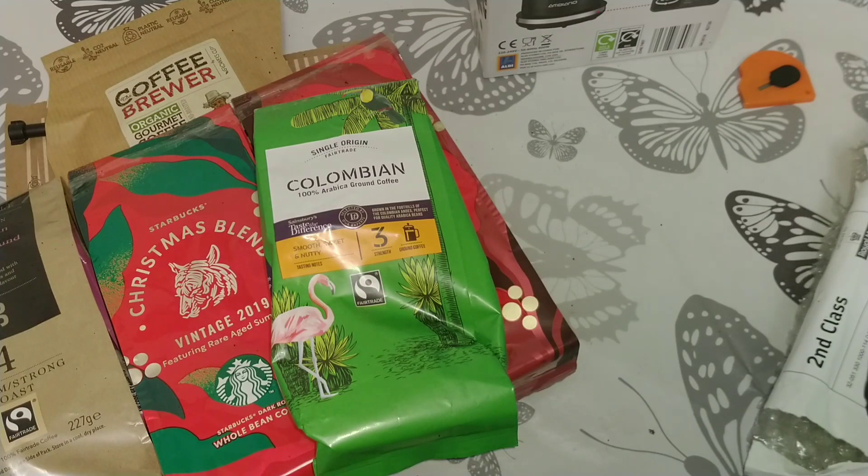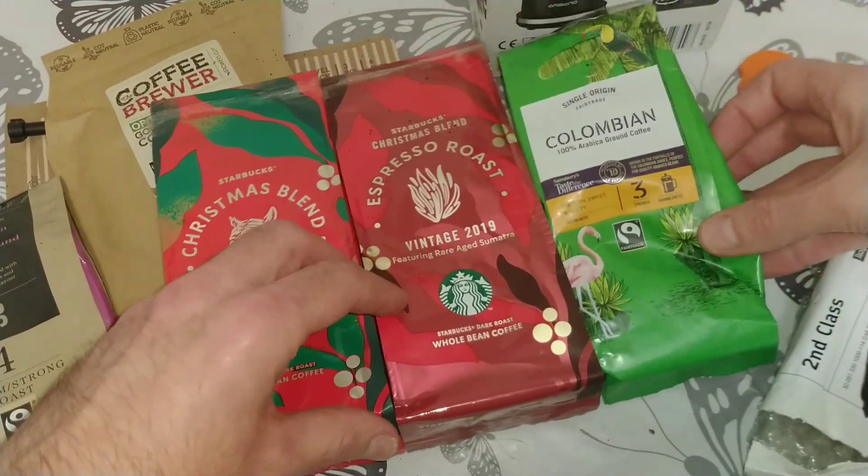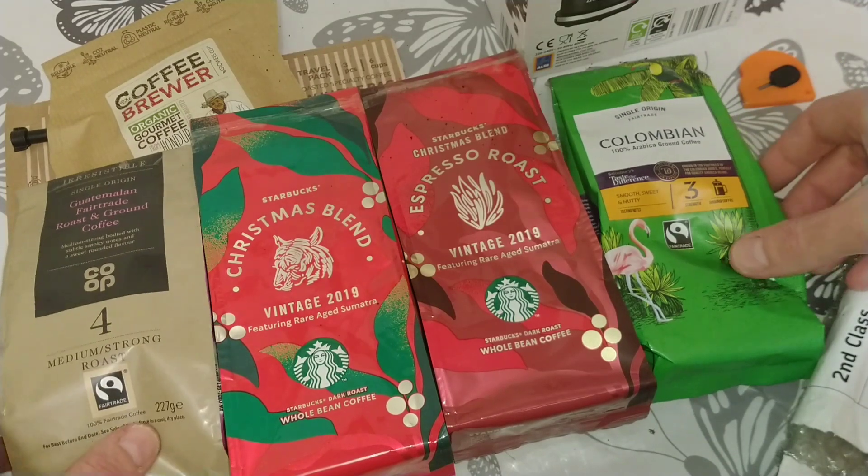There's a quick note which reads: Hi DMC, here is a little bit of coffee for you to try. The two Starbucks and the Colombian I got for Christmas, and the Guatemalan I bought myself. I've just opened the Starbucks ones and they smell great even though I haven't tried them yet — enjoy, hopefully all the best, Brian.